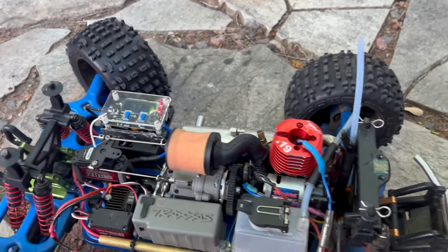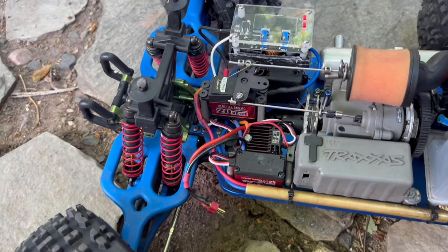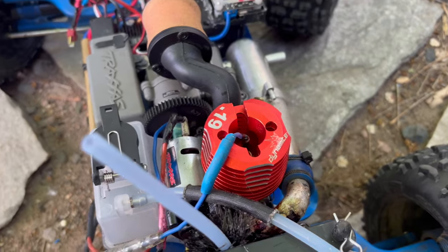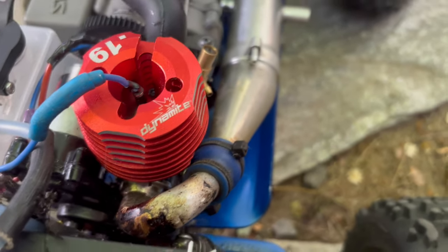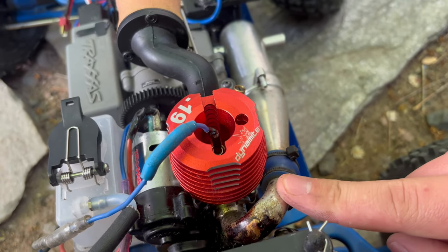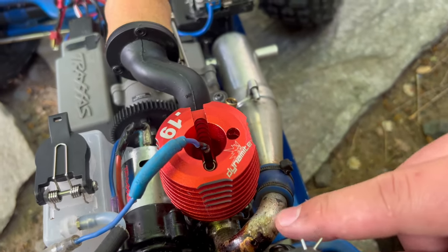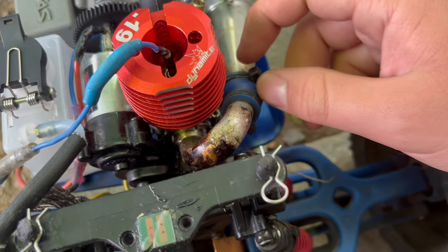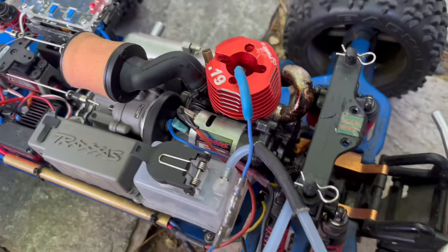All right guys, so the clip that you just saw was a couple months ago. I made a couple changes - I changed the easy start a little bit to make it more efficient. When I was breaking it in originally, I had a different exhaust - the original 3.3 exhaust - and come to find out it was leaking really bad. I know a lot of people have that same issue. So I got an OS 21 exhaust header and it mounts up good. One issue I did have: I think I had the exhaust too close to this pipe and it actually bent in - you can still see the dent. So I had to get that all fixed, but it's all good now.